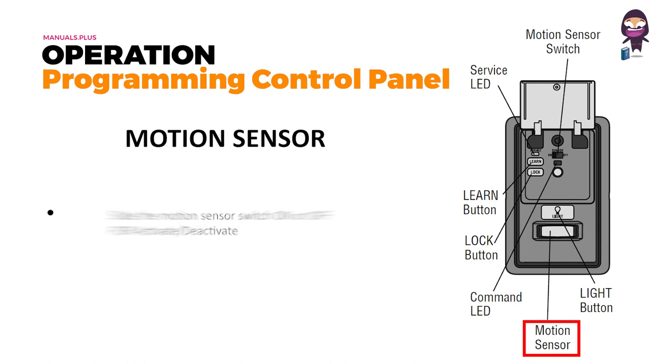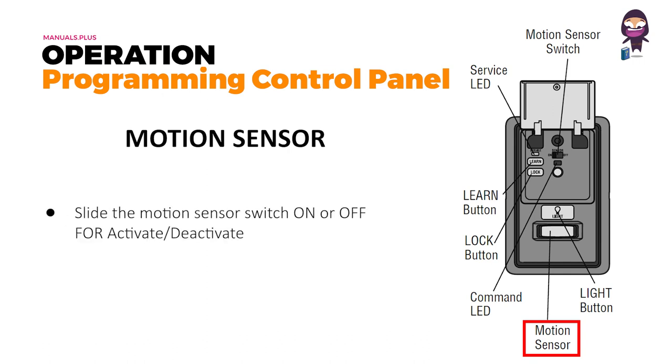Motion sensor: slide the motion sensor switch on or off to activate or deactivate it.